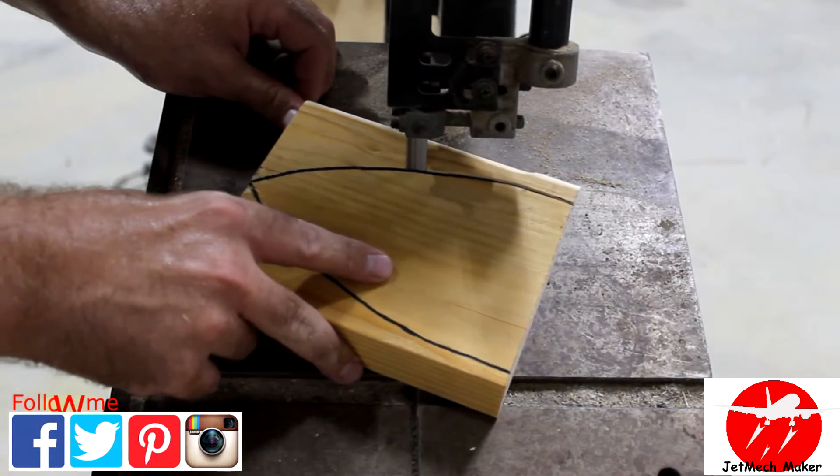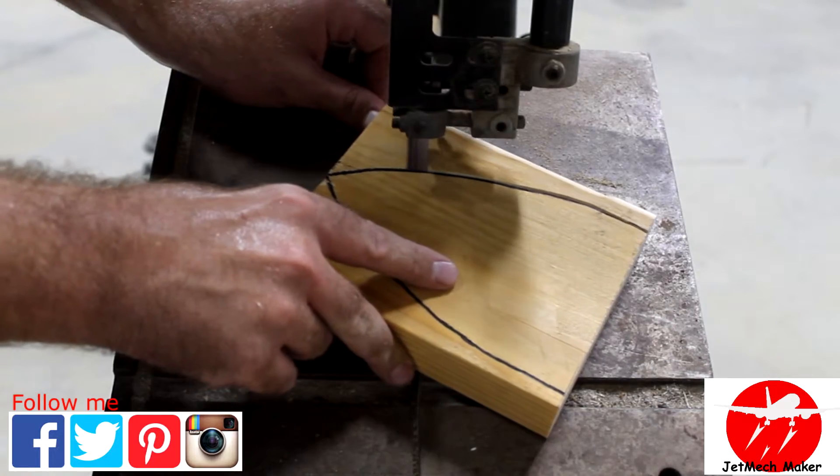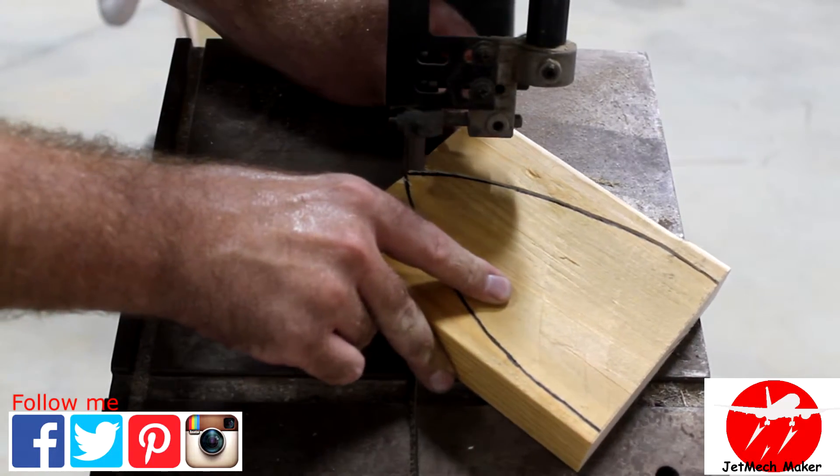The trick to this is to cut the right side of the boat from the back to the front, and the left side of the boat from the front to the back. This gives you your nice even V at the bottom.